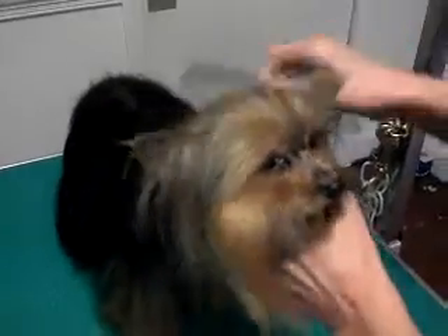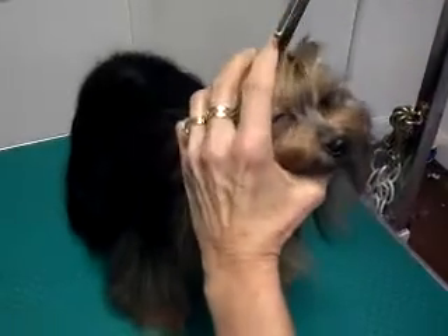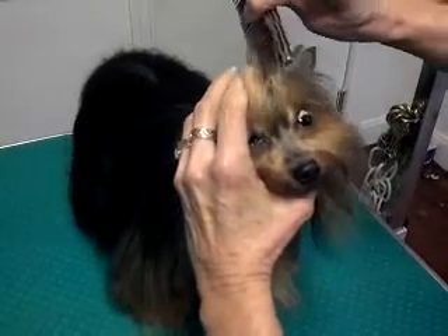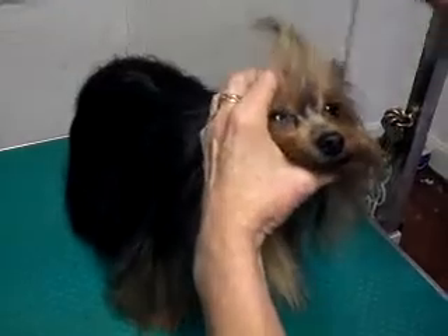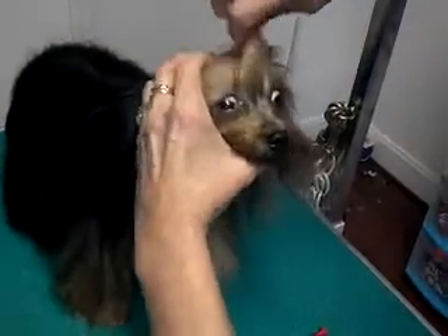Comb everything back. Your ponytail is only a triangle from here. When you're doing pet quality grooming shop ponytails, a lot of people get the misconception that they're supposed to take the whole top of the head. So we just want a little bit.